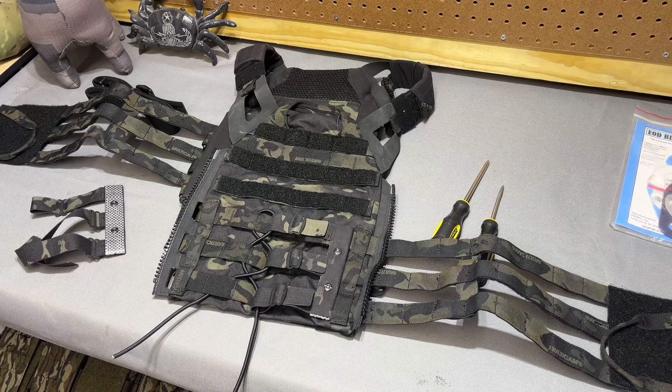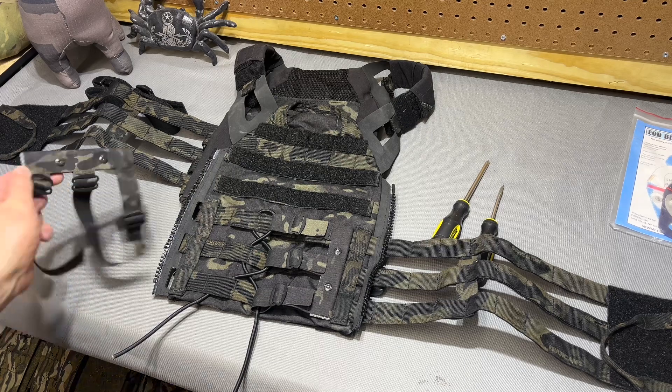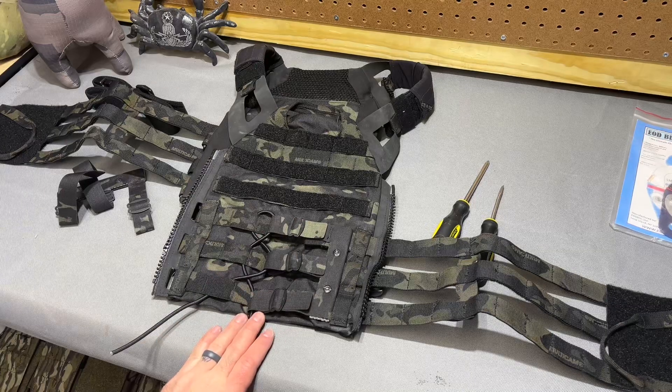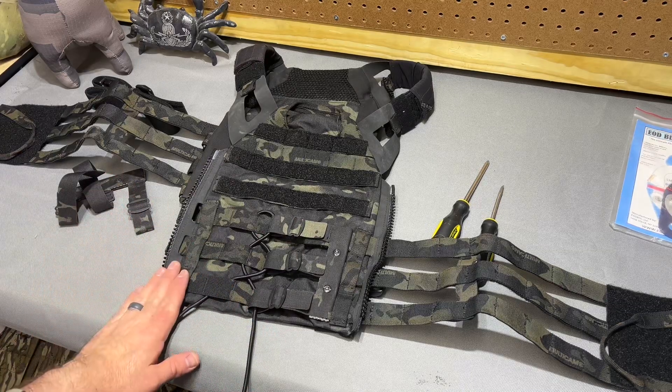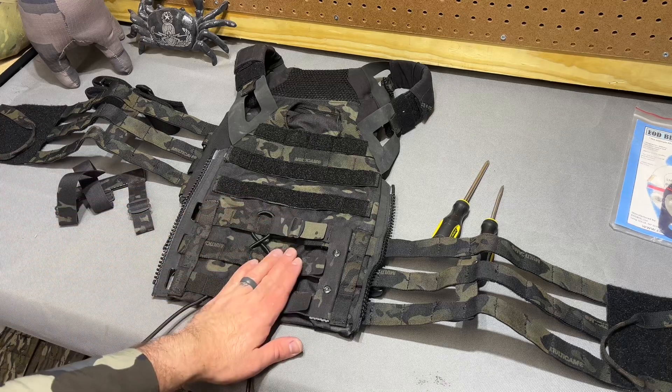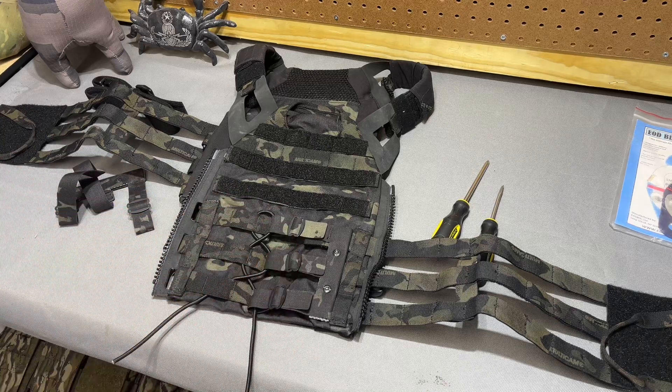Through the magic of iPhone editing and having two of these, I have already installed the cummerbund attachment device, but I will walk you through kind of what that looked like from the other side and show you how this thing functions.